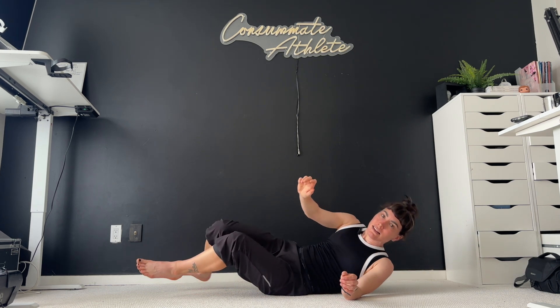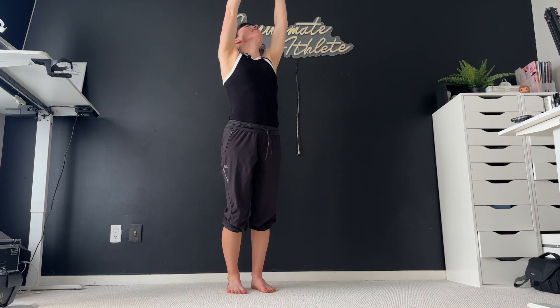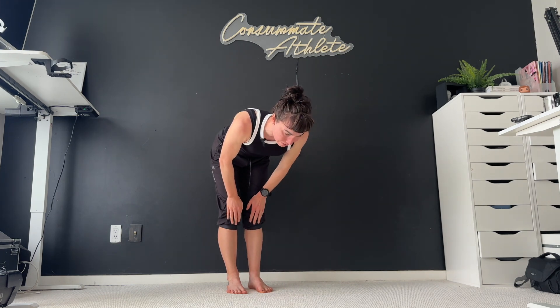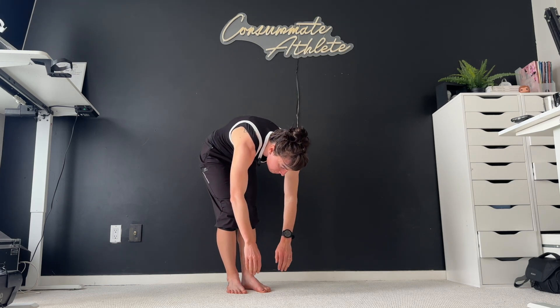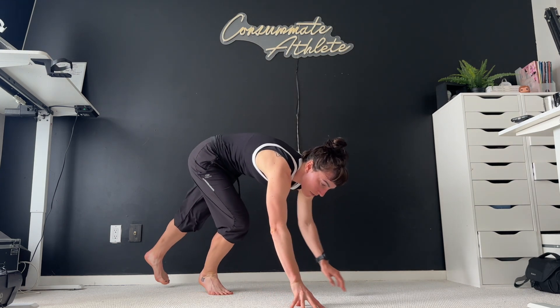Let's make our way up to standing. Quick sun salutation time — let's flow. We're going to bring our arms up over our heads, nice and straight and tall, maybe look up at the ceiling. And then swan dive it forward into our forward fold. Lengthen that spine, making that nice L shape, really feeling that in our hamstrings. Relax back down into that forward fold, and then we're going to walk it on out to our plank.